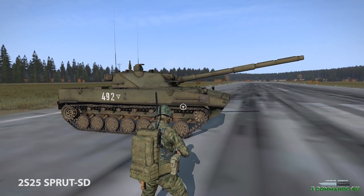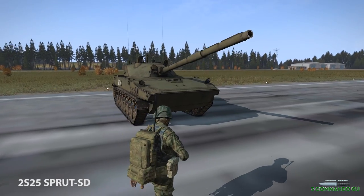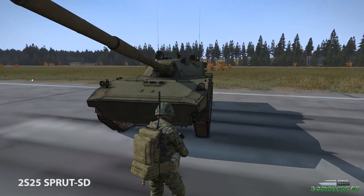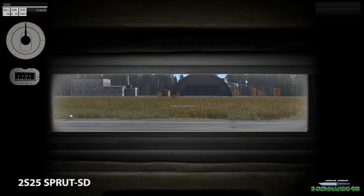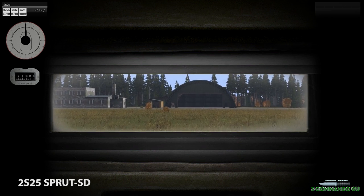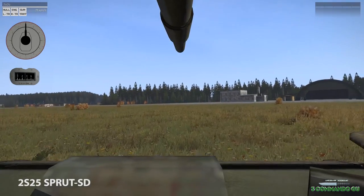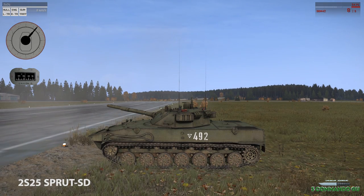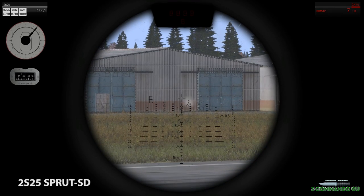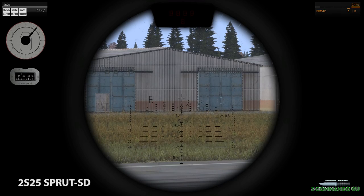The 2S-25 Sprut-SD — in Russian meaning octopus — is a light tank destroyer based on the BMD-3 chassis. It was designed to give anti-armour capabilities to the Russian airborne forces, or VDV, and naval infantry, as well as other special units of the ground forces. It can be parachuted from a plane with the crew inside and has amphibious capabilities. The 2S-25 is armed with a 125mm anti-tank gun fitted with an autoloader to ensure a high rate of fire between 6–8 rounds a minute. The main gun can load both conventional projectiles and guided missiles. A 7.62 PKT coaxial machine gun serves as a secondary weapon. It can also raise and lower its suspension.